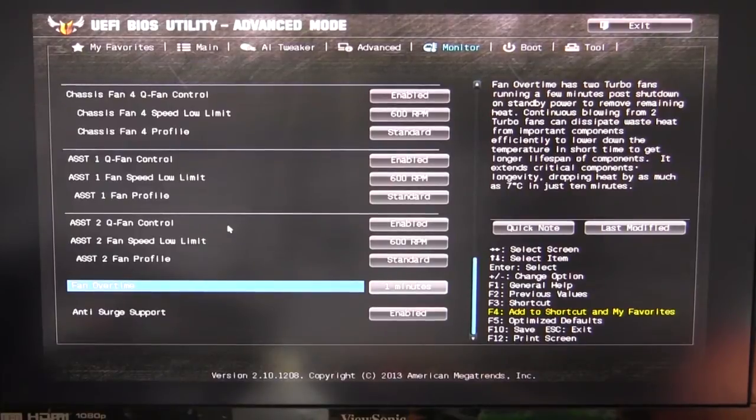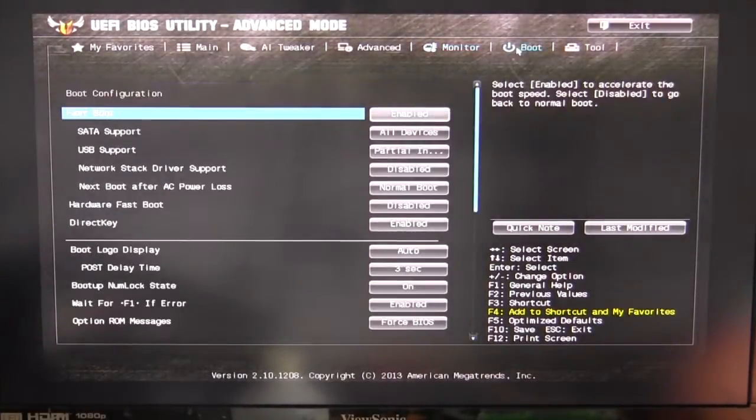There's also a fan overtime feature — this allows your fans to continue running after you shut down your system. You can set how many minutes that will happen, up to 10 minutes after your computer shuts down.